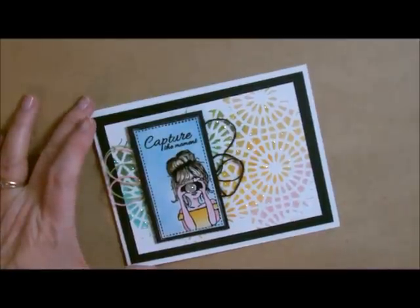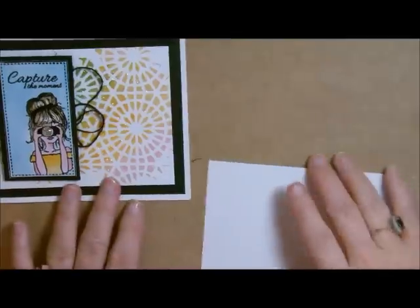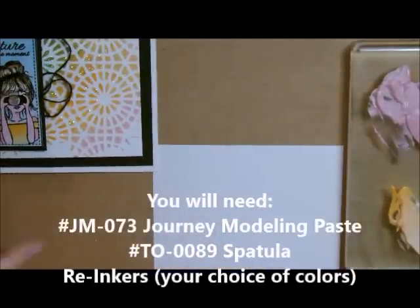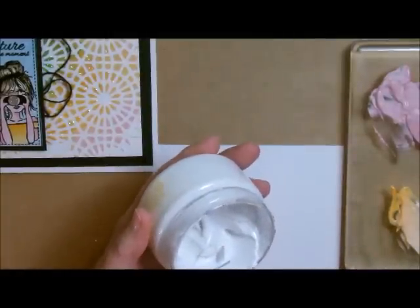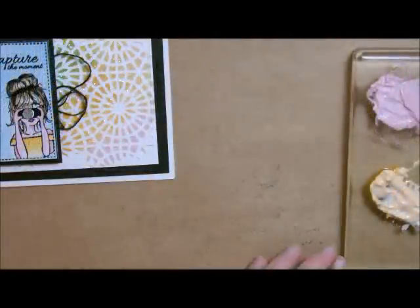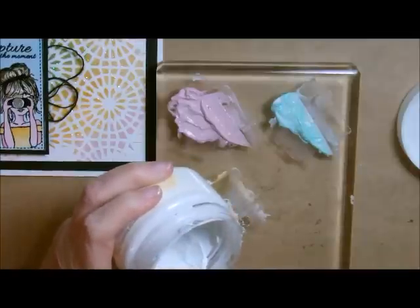Let's start with the modeling paste first so it has time to dry while we're working on the rest of our card. Let me grab my whipped cream cardstock — that's 4¾ x 3½ — and I'm going to mix up my modeling paste. I've already done three of the colors for you. You can use as many or as few as you want, but I decided to use four different colors. I'm going to take my modeling paste and my spatula and grab just a dollop of it.